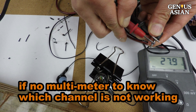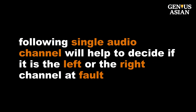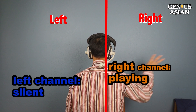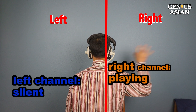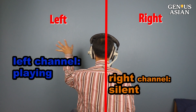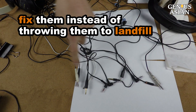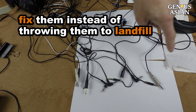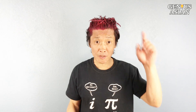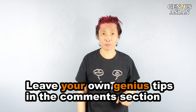If you don't have a multimeter to know which channel is not working, the following single audio channel test will help decide if it is the left or right channel at fault. This is the right channel playing — only the right channel; the left channel is silent. This is the left channel playing — only the left channel; the right channel is silent. I know the earbuds are cheap, but for the sake of the environment, please attempt to fix them instead of throwing them to the landfill. Share this with people who you know that need it and leave your own genius tips in the comment section below.